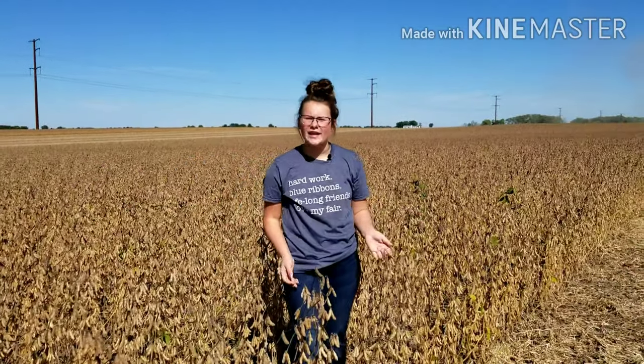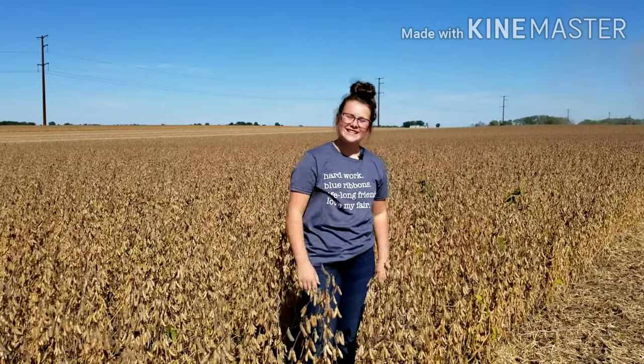Welcome back to Grand Prairie Farms. Today we're going to be looking at how we harvest soybeans. Let's take a look.